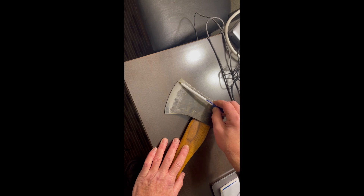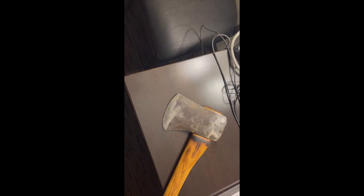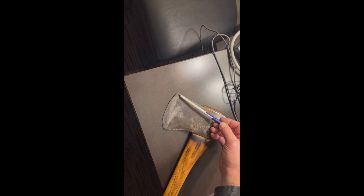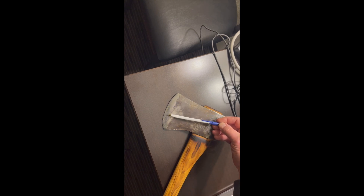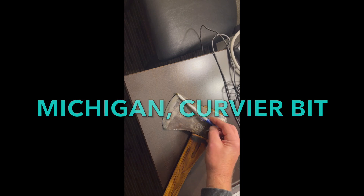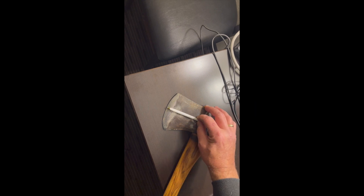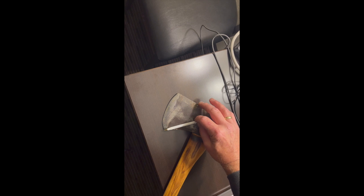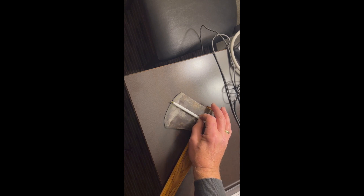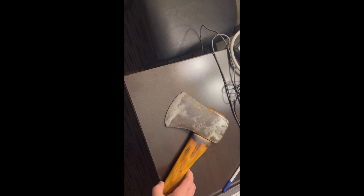So how would you accommodate that with your draw filing technique? I did draw file that one. Notice the uneven sharpening bevel that some call the primary bevel. Now here is a vintage, well-used Michigan pattern axe — I believe this is a no-name. Great chopper, but I couldn't draw file that one. I can't find a center point for my file there, and it's really cheeky. I call them fish heads because it feels like you're holding a bluegill or a crappie in your hand. I just push filed that one and then put a stone to it.